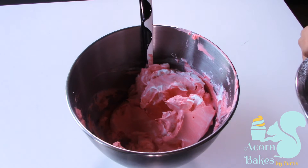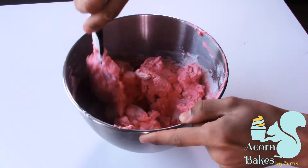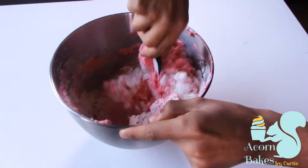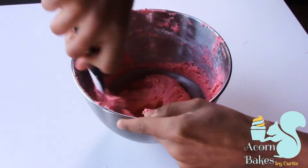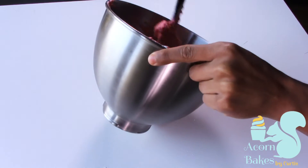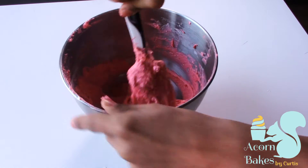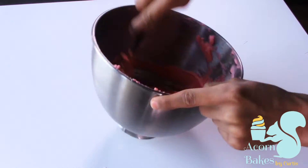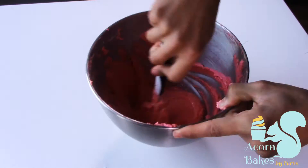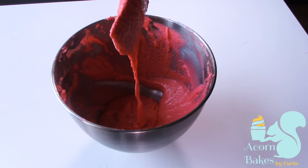Now we're going to move on to the mixing stage — this is the most important part of making a macaron, it's what can really make or break it. I put half of the almond and icing sugar mixture into the bowl with the meringue and fold it in, then add the other half and fold again. Keep folding until it's smooth. You want a nice cake-batter consistency — people often say it's like molten lava. Basically, it should come off your spatula reluctantly, and when it drops into the mixture it melts back in after about 10 seconds.